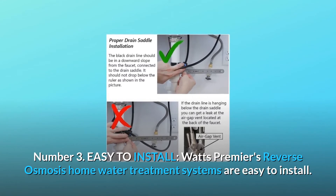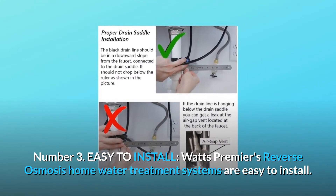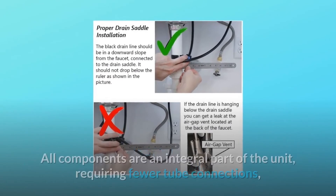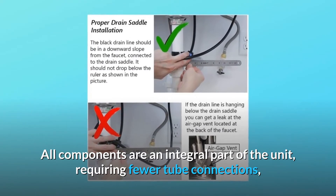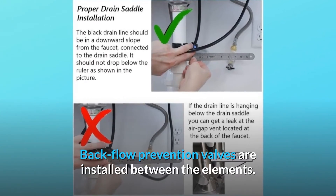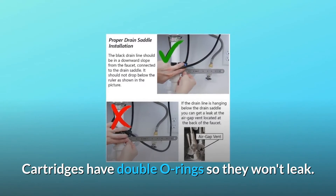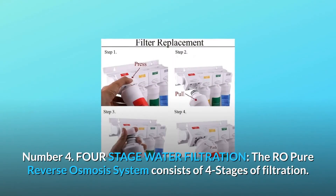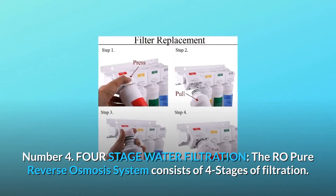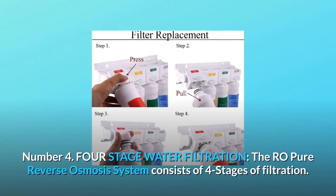Number 3: Easy to install. Watts Premier's Reverse Osmosis Home Water Treatment Systems are easy to install. All components are an integral part of the unit, requiring fewer tube connections. Back-flow prevention valves are installed between the elements, and cartridges have double O-rings so they won't leak. Number 4: Four-Stage Water Filtration. The RO Pure Reverse Osmosis System consists of four stages of filtration.